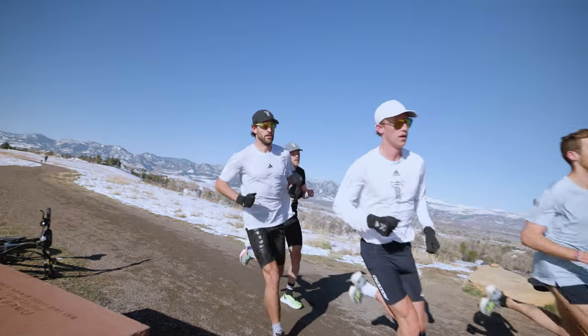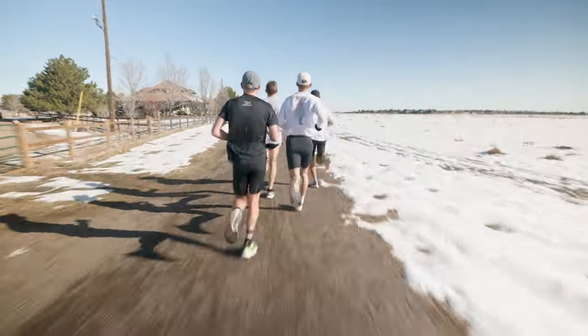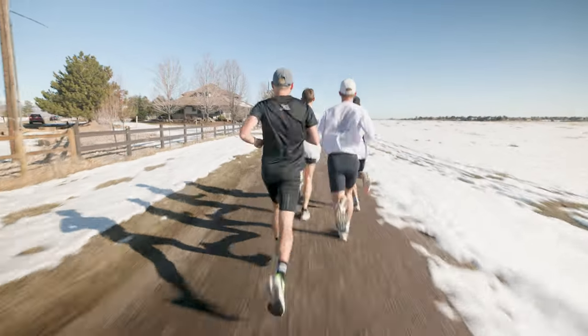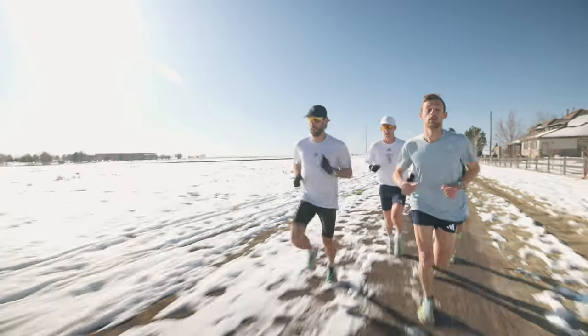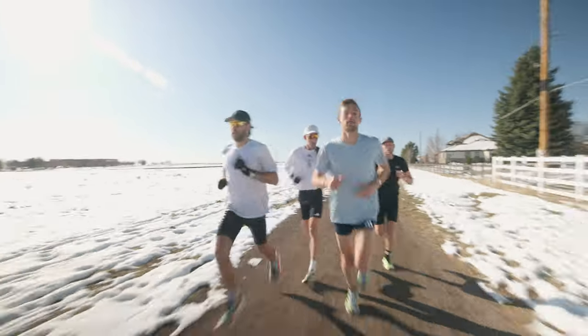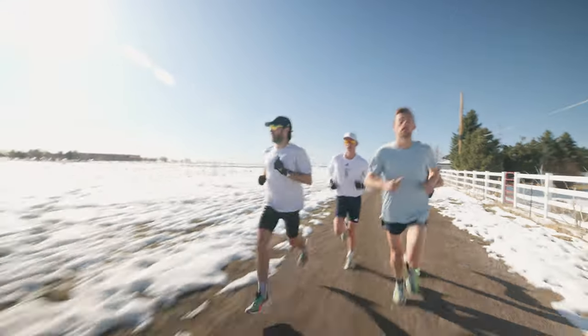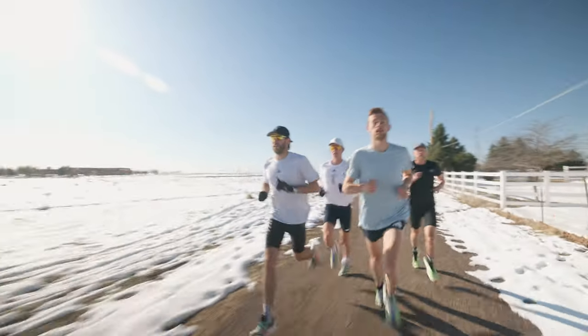My last double threshold workout was on a trail called Davidson Mason — a pretty loose gravel trail with some hills. If you're running the wrong effort up those hills, your heart rate really does spike. I was monitoring my data the whole time, constantly staying under 175. It didn't matter whether I was going uphill or downhill — I was hitting the right splits while staying under my lactate threshold.